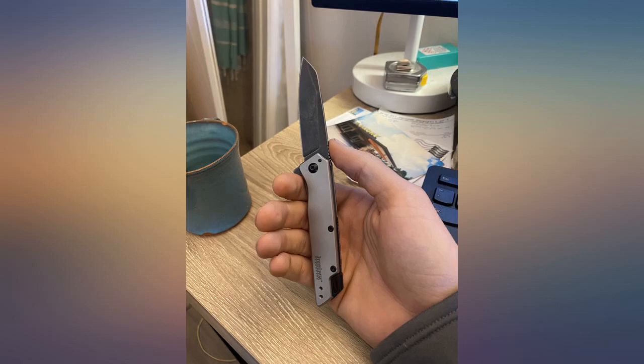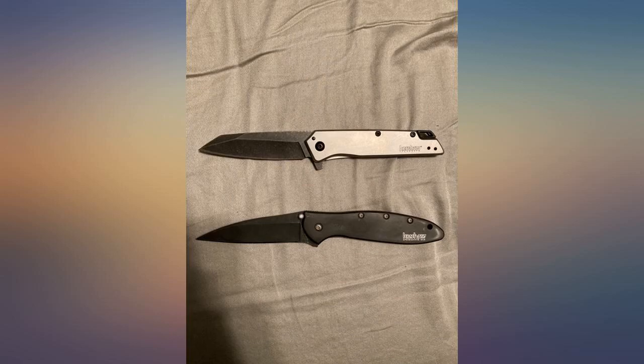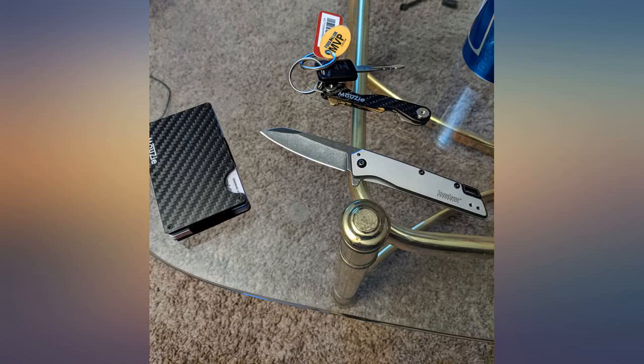The knife is built with amazing quality, does not feel cheap, and is very sharp right out of the box. The warranty and sharpening service Kershaw offers is bar none the best. This is now my EDC for sure.